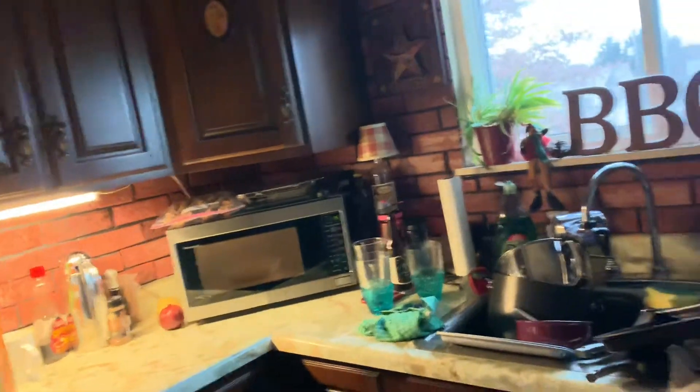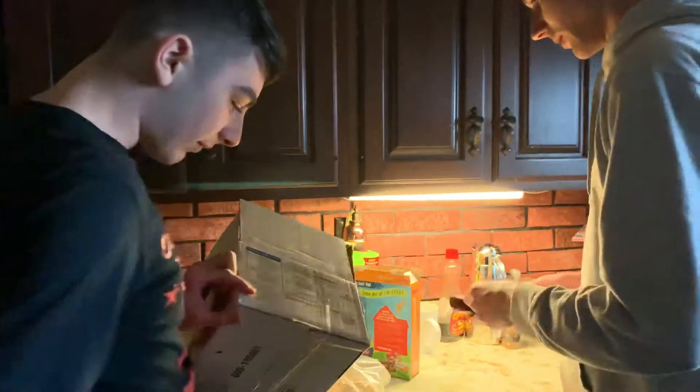No seriously, there's more instructions, I need those! Don't throw it away, you're so disrespectful. Is the oven preheating? How's the chicken going?